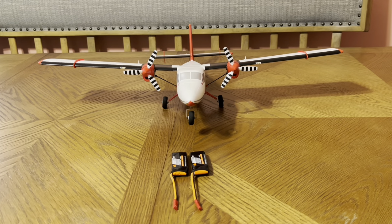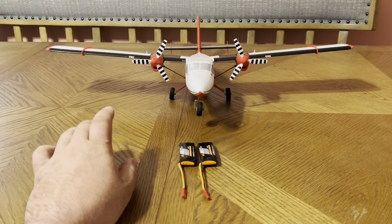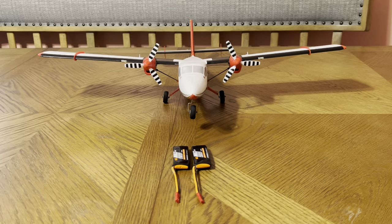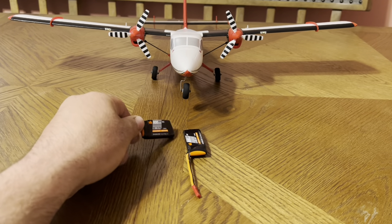How's it going guys, and welcome to RC Cincy. Today I wanted to do an update on the UMX Otter. I did the unboxing and initial thoughts on it, and I wanted to do a couple corrections and some updates.